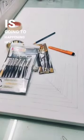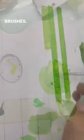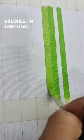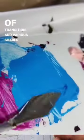What is going to happen here is a geometric illusion. For this I'm using acrylic paints and various brushes. In every stage I'm adding a little bit of black color to get this type of transition and various shades of colors.